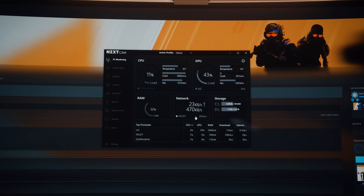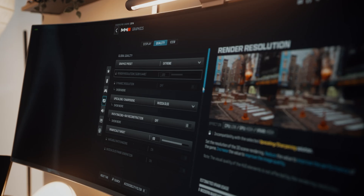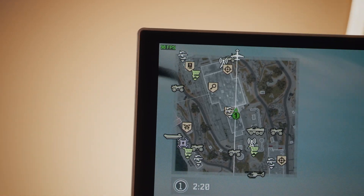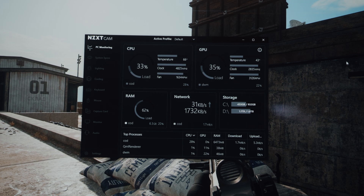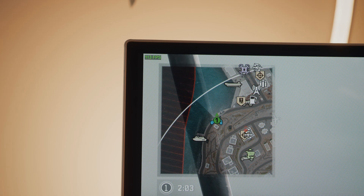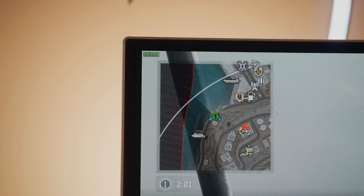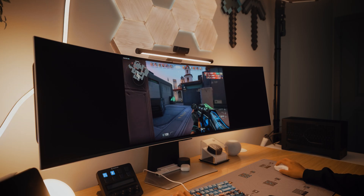Next up is Call of Duty Warzone. Switching everything to extreme settings, we're averaging about 92 to 105 fps — pretty solid for a more demanding game. Switching over to the lowest possible settings for COD, we only saw a small bump in fps, averaging around 110 to 115, with temps staying around the same.